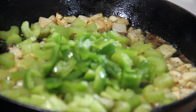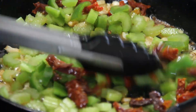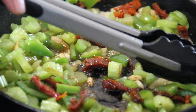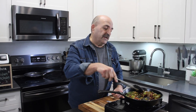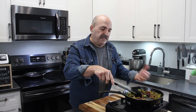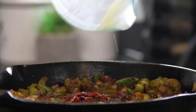Now the Cajun trinity — a stalk of celery, bell pepper (about half a small one, you can use red too), and about a quarter cup of sun-dried tomatoes. We'll just get this stirring around. We'll let this cook down over medium heat for about four or five minutes. I should clarify: the Cajun trinity is actually the onions, the bell peppers, and the celery.